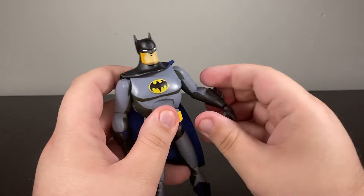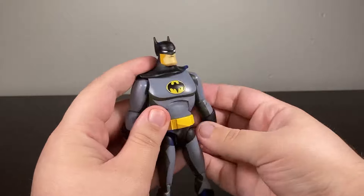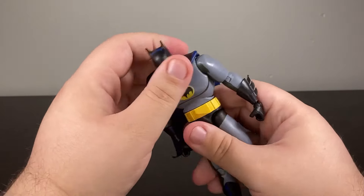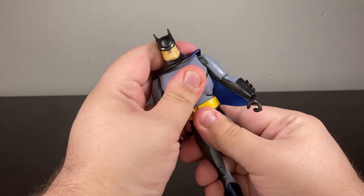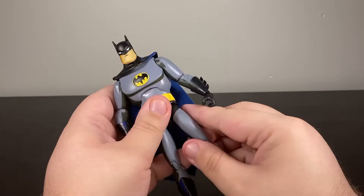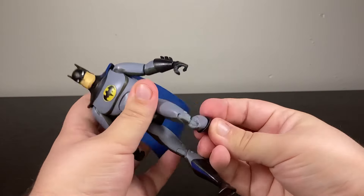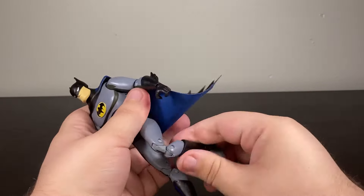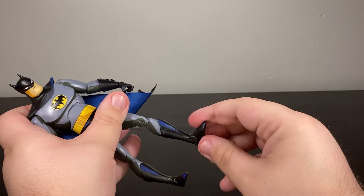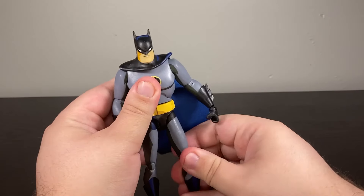In terms of articulation, Batman has universal at the shoulder, a good elbow, universal at the wrist, a deep ab crunch that is very stiff but does work, waist rotation, universal at the hip — also very stiff — double-jointed knee, boot rotation, up-and-down, and a rocker. That's good.